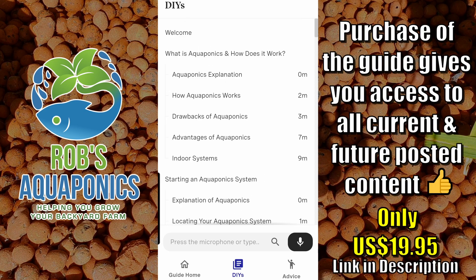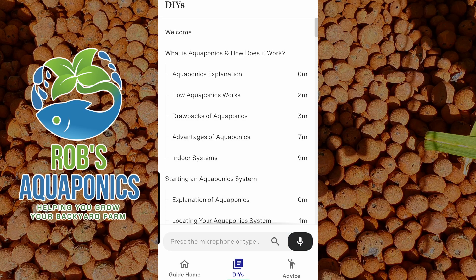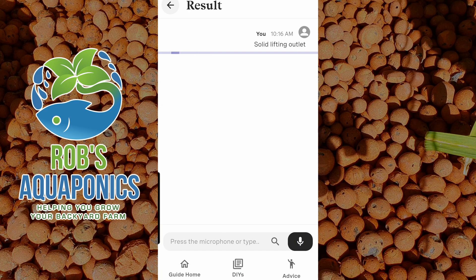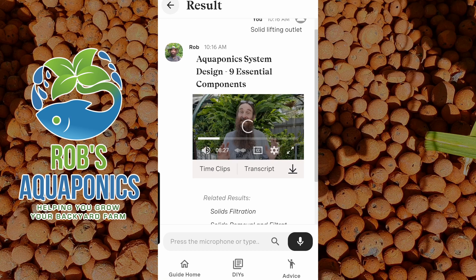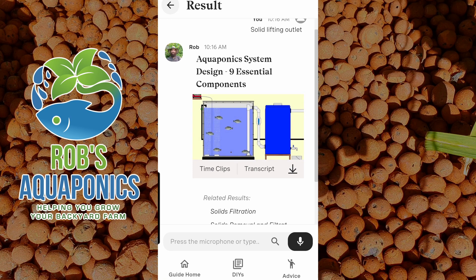The majority of the information here at the moment is existing videos, and there is some unique content that I've made already and I'll be continuing to add to that. The beauty of this function is you can type in a search inquiry or press the microphone button — for example, go 'solids lifting outlet' — and then we'll get some search results for that, and we can scroll through a table of contents and go with the main one.